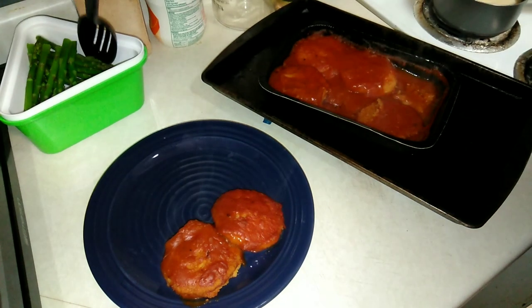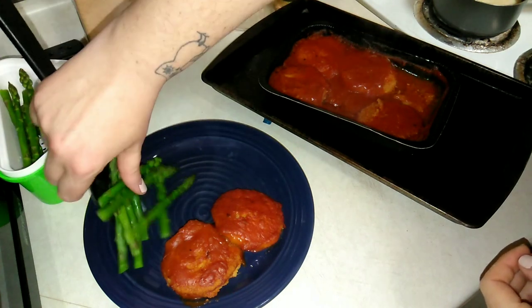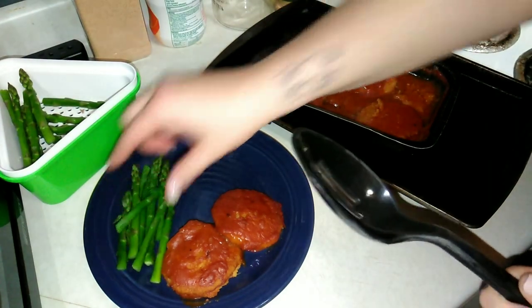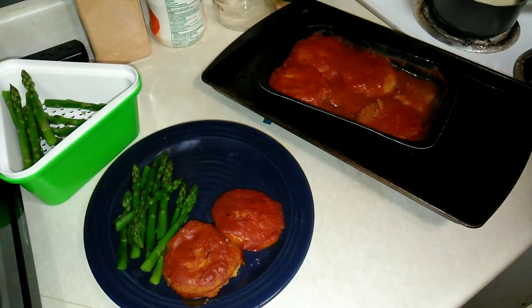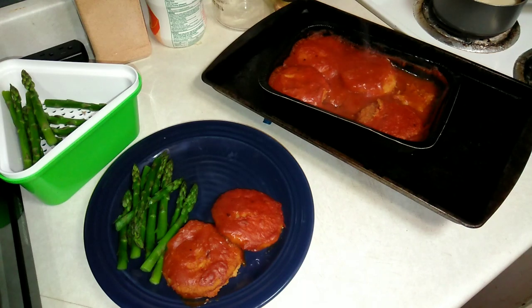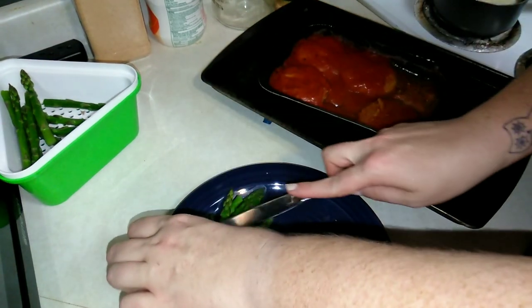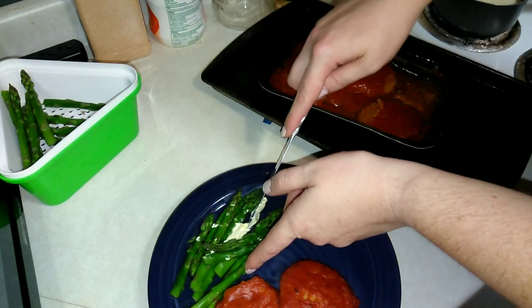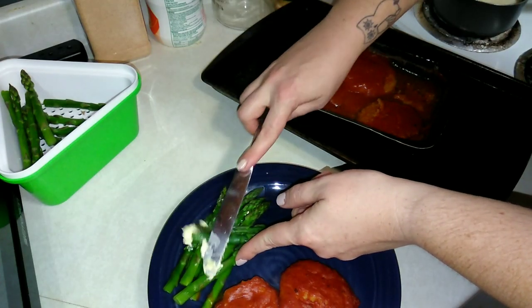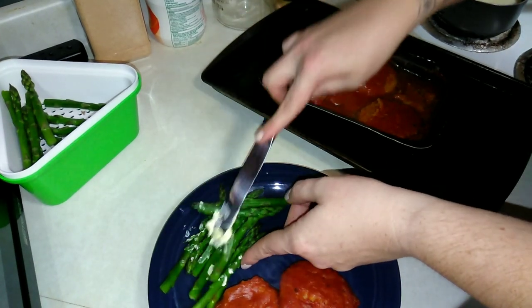Now I'm just going to go ahead and grab some asparagus — there wasn't very much asparagus, it surprised me. Looks like a good dinner. These are so hard to butter.